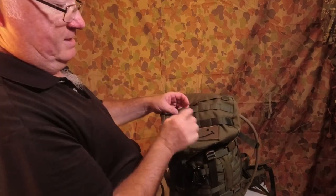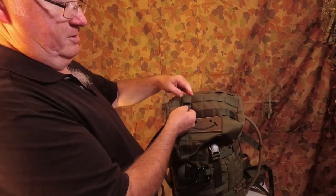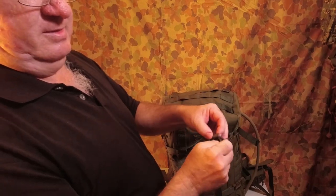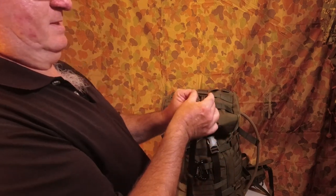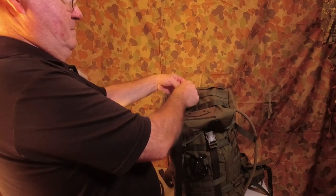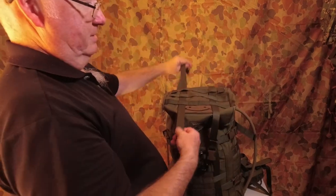The easiest way to get this through is to undo the webbing, put it all the way through, then reattach it to the buckle — because as you can see, it's not going to go otherwise. Take the strap out, push that down, again strap out, run the strap through, and then reattach it to the buckle. Now we've got the two straps connected to the top of the pack.